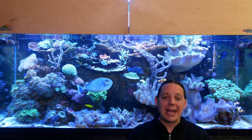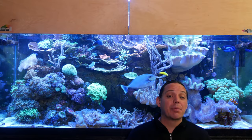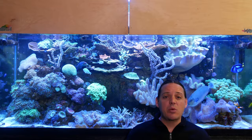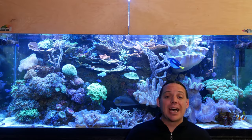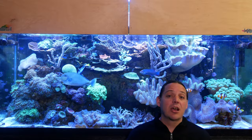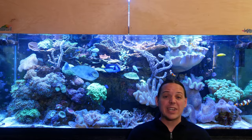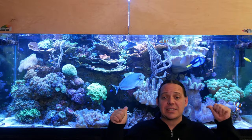Welcome to Mile High Reefers. I'm Scott Anderson, and one of the things I strive for in my personal reef tank is that it looks as close to a natural reef as possible. To do that, I really want those corals to grow into each other. But that's sometimes easier said than done — as corals start to grow into each other, you can experience coral warfare. In today's video, we're going to talk about how I manage coral warfare in this 210 gallon tank.